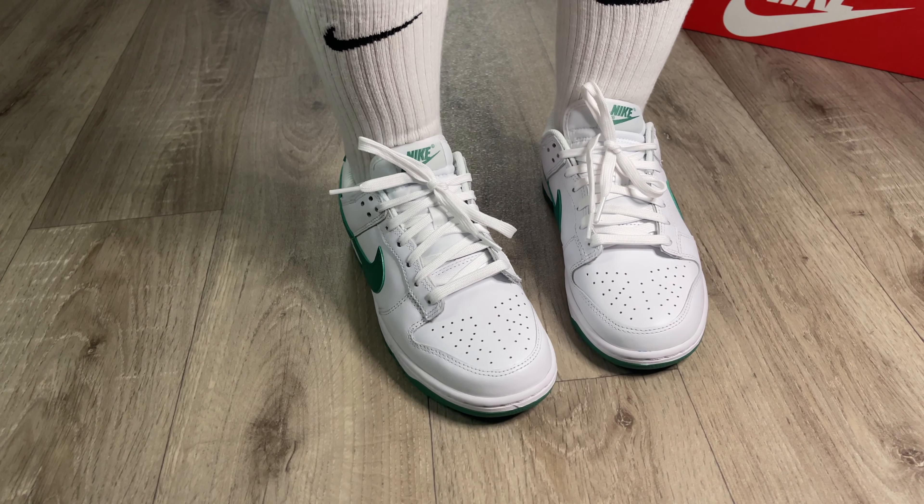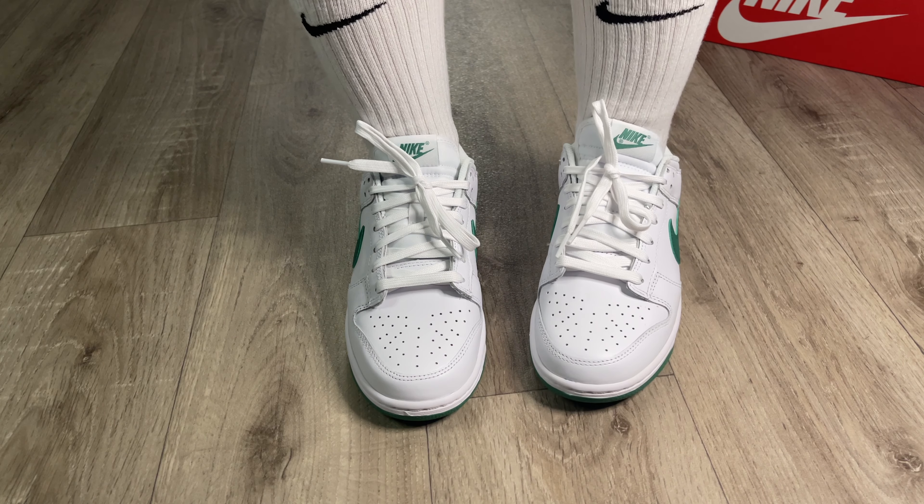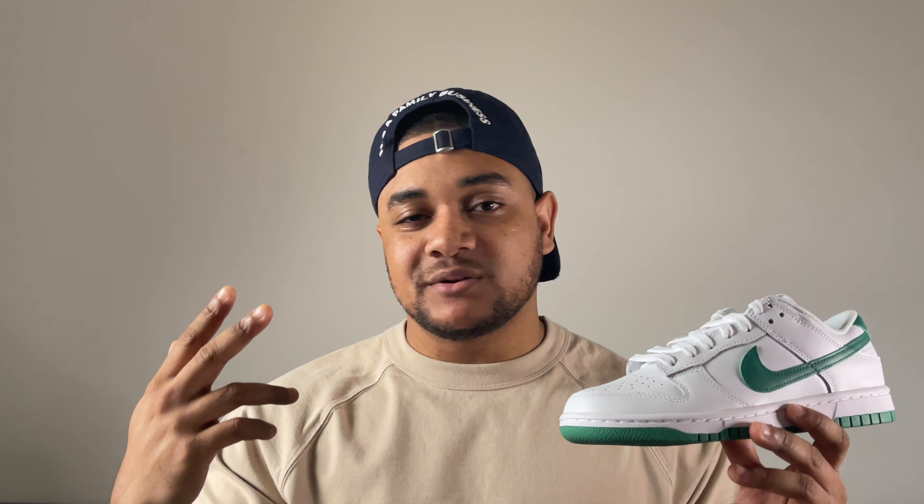When it comes to sizing for any Nike Dunk Low, I always go true to size — it fits absolutely perfect. Same with Air Force Ones or anything like that, I always go true to size. Whenever it's the Nike SB Dunks I always go half a size up, but for these you should be okay going true to size. It fits absolutely perfect with loads of room inside.